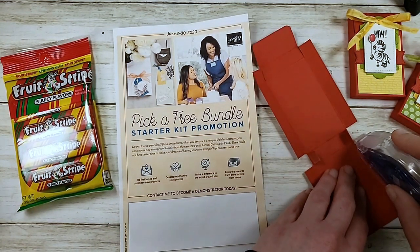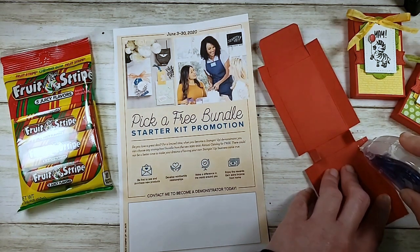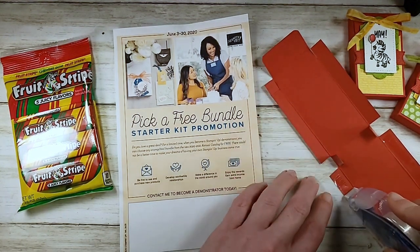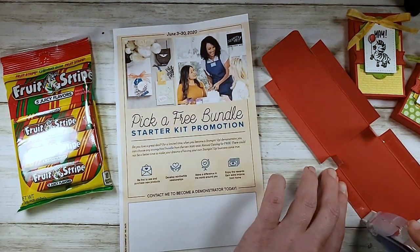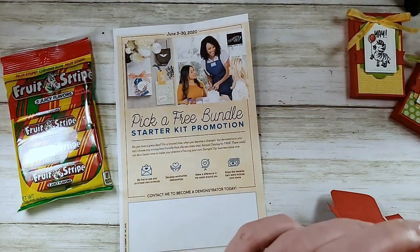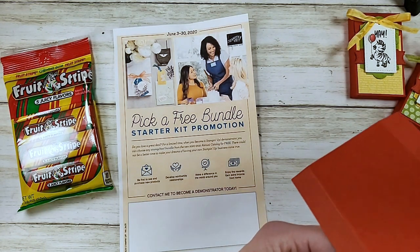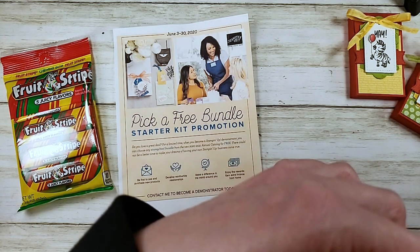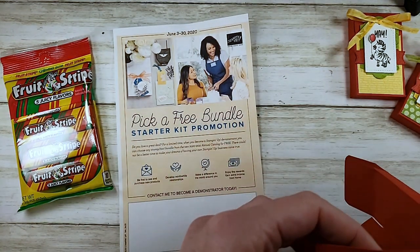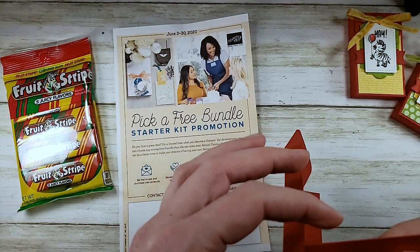I would highly recommend you consider the pick-a-free-bundle starter kit promotion when you join Stampin' Up. Every order you place receives a 20 or 25% discount. Right now when you join the Kitchenettes you can pick a free bundle and add it to your starter kit, in addition to the $125 worth of merchandise of your choice. Shipping on your kit is free and you get a free Paper Pumpkin plus any Stampin' Tool bundle for free.